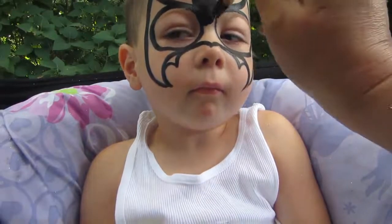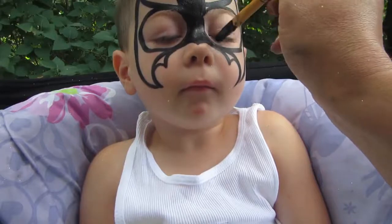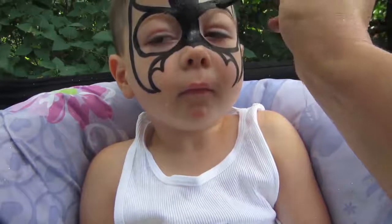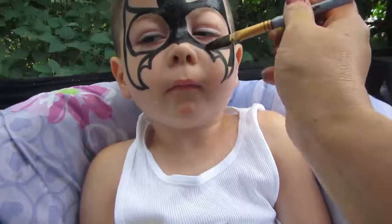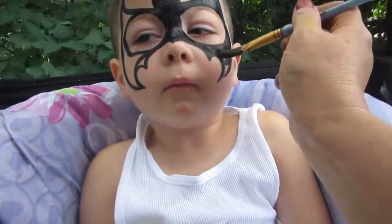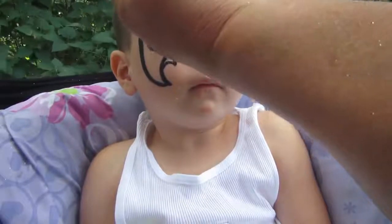Wow. That is a big huge brush. Are you going to do his inside of his top of his eyes, his skin? No, because Batman wears a mask so he looks through the holes.